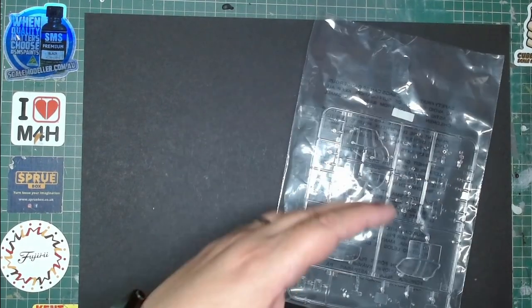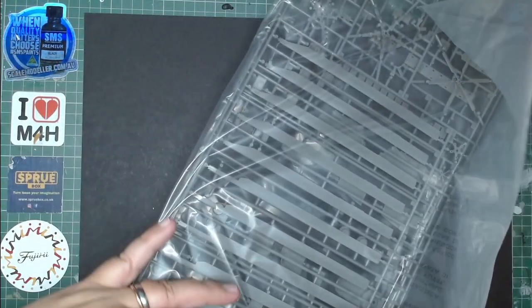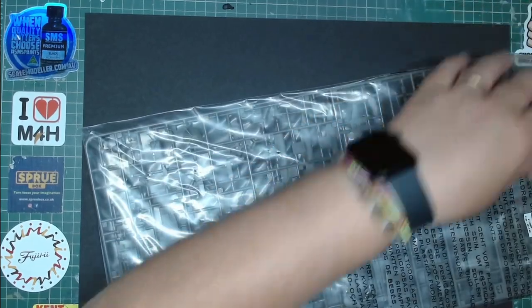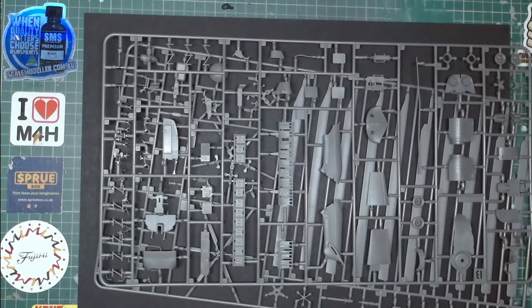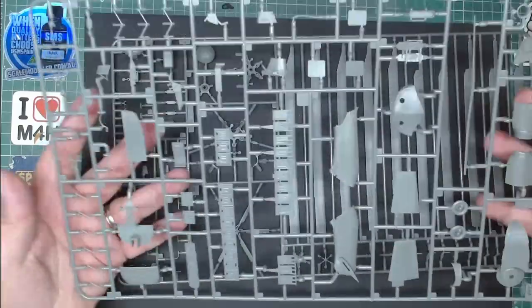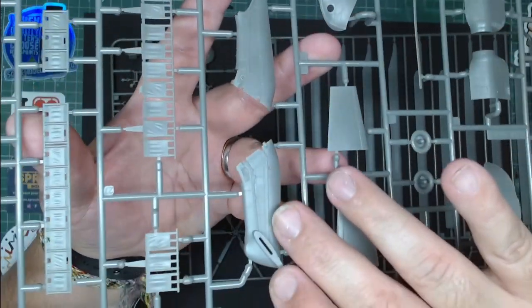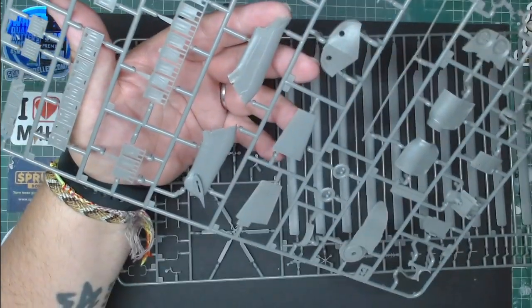Moving to the next sprue — there is so much going on, honestly so much. It's absolutely unbelievable. I was checking the test shot sprues and they were absolutely amazing, and now being able to hold them in hand is even better. Everything looks absolutely fantastic.